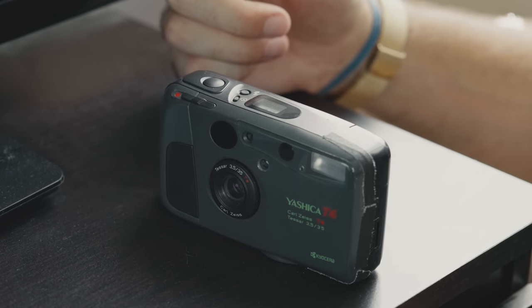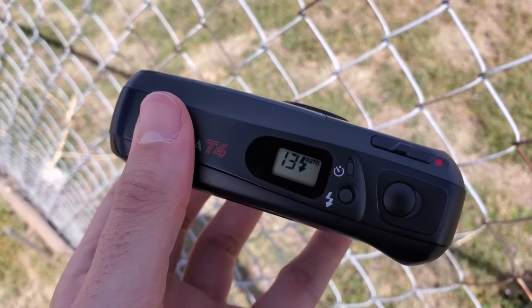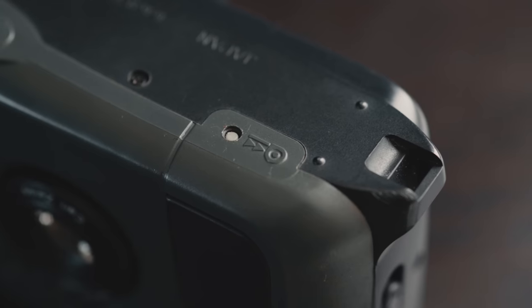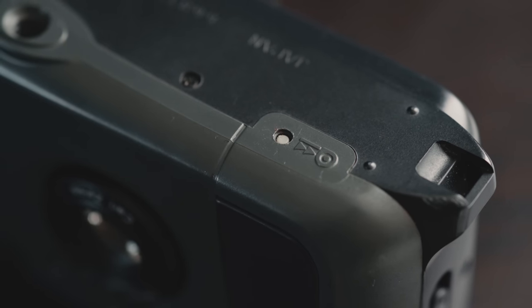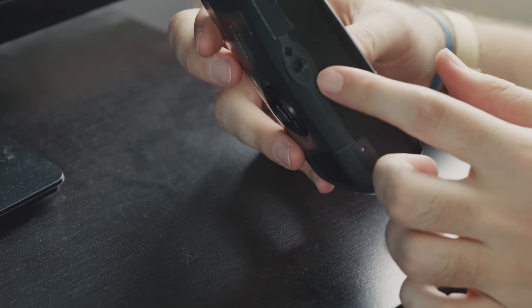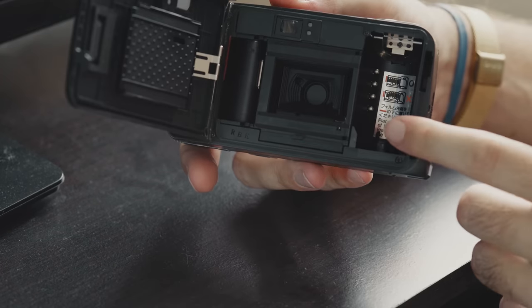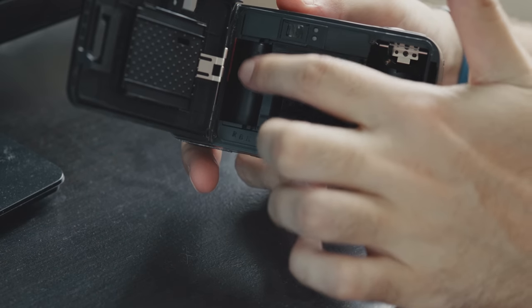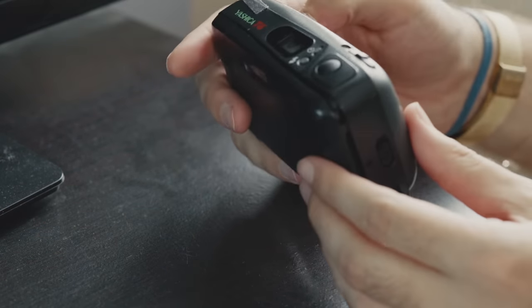Apparently that feature is some technological marvel on par with building the Great Wall of China, because most point-and-shoots don't have it. On the bottom of the camera you have a rewind button. The camera will actually auto rewind your film once it detects the end of the roll has been reached. This rewind button is for if you want to do that before the end of the roll. You also have a tripod socket for all you psychopaths out there that use point-and-shoots for long exposures. Loading the camera is pretty straightforward — the film goes on the right side, you unspool a little bit, and leave the tip just under this red line in the take-up chamber. After closing the back, the camera should auto wind to frame one.